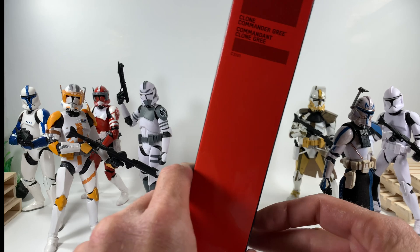Clone Commander Gree is out of the package — absolutely amazing figure. The paint apps on this guy are just off the hook. Really enjoyed articulating him; every piece goes exactly the way you want. He does come with two guns — this is his other gun, your typical blaster that comes with all the clones. He also comes with these really cool binoculars; they have a little shiny coat on the inside with lots of paint and mold detail.